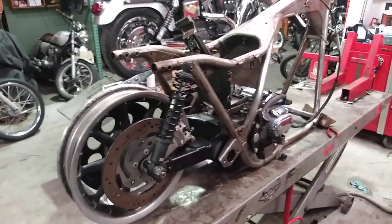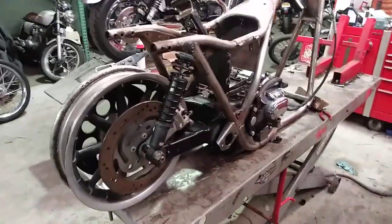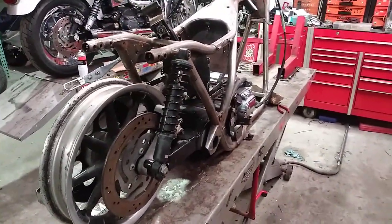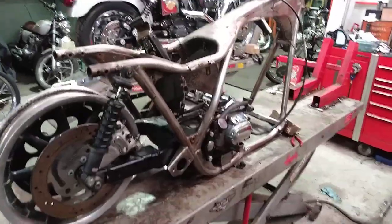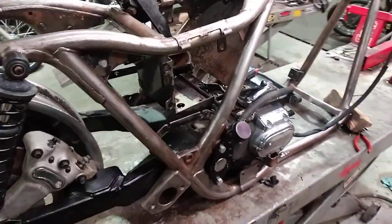I think that answers all the questions about the cross member and swing arm stuff. Remember, you can just look up part numbers on one of the websites that has a fiche — you'll see when they changed things. That's what I do when I'm not sure what's what. I hope this answers a few questions and helps a few people out. Later.